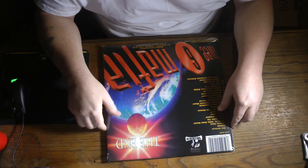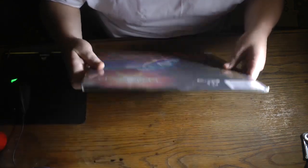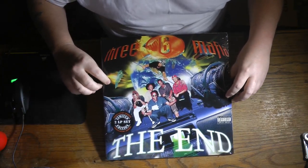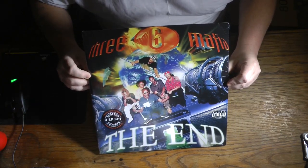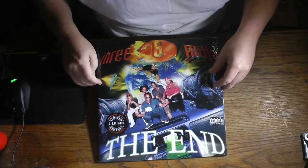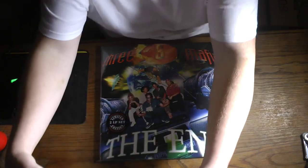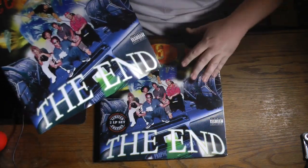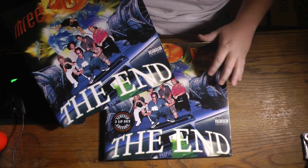Did you order something? No. So yeah, I got two copies of 'The End.' I'm just gonna keep it — would y'all keep it? So anyway, I got 'The End' — y'all see it right there. Two of them. Stay tuned for more!